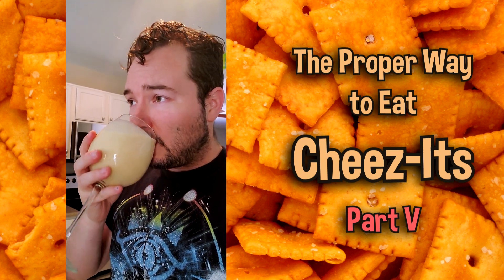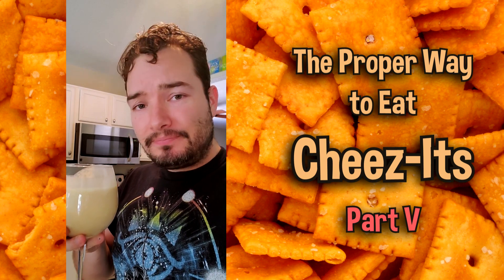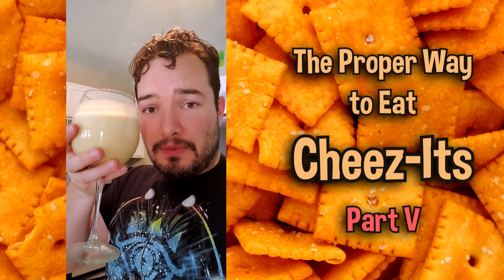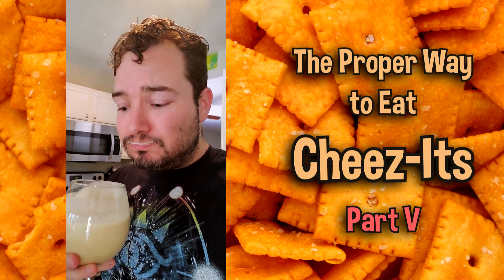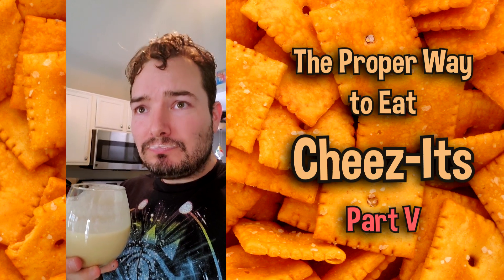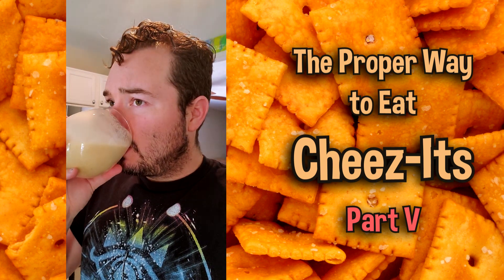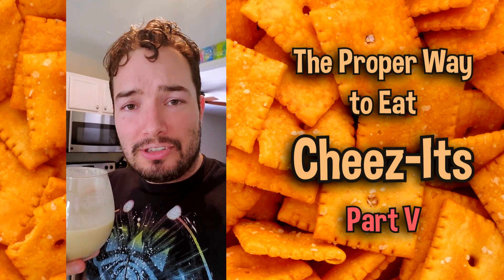Cheers to you guys! Mmm, this will make you super strong. If you're into weight lifting or just generally trying to do exercise of any sort, this is exactly what is needed. The flavor of the Cheez-It, especially accompanied with the banana and the whey protein — you'll never go back to a regular protein drink ever again.